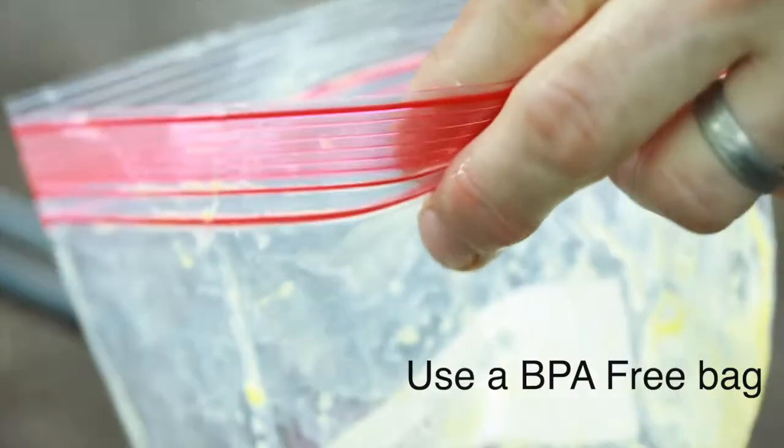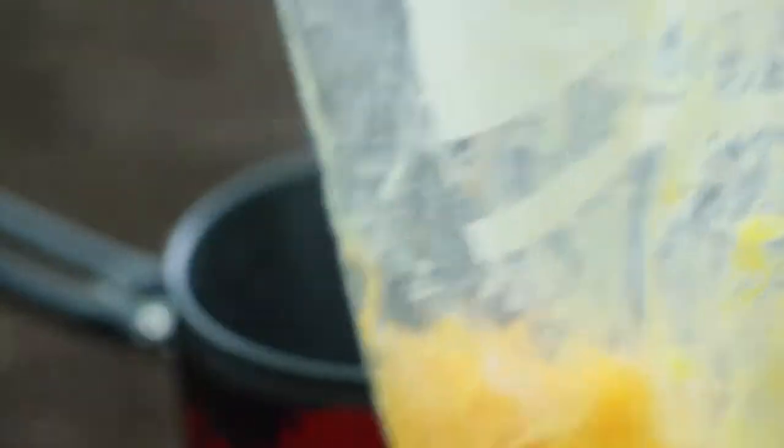After you've squished the egg up, we're going to add some cheese, add some bacon crumbles, add some chopped onions and peppers that were pre-cut and frozen — now thawed. Mix it all up.